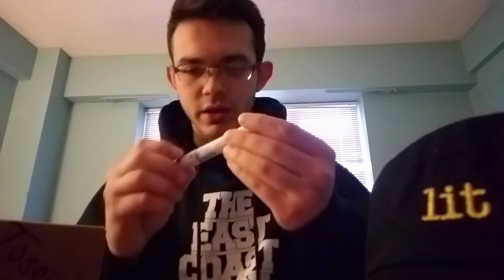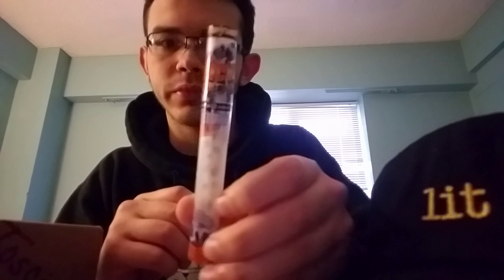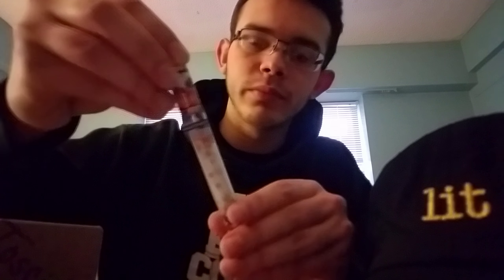We have Juicy J blueberry cones, pre-rolled — probably going to smoke that later. And we got a Juicy J vape pen.